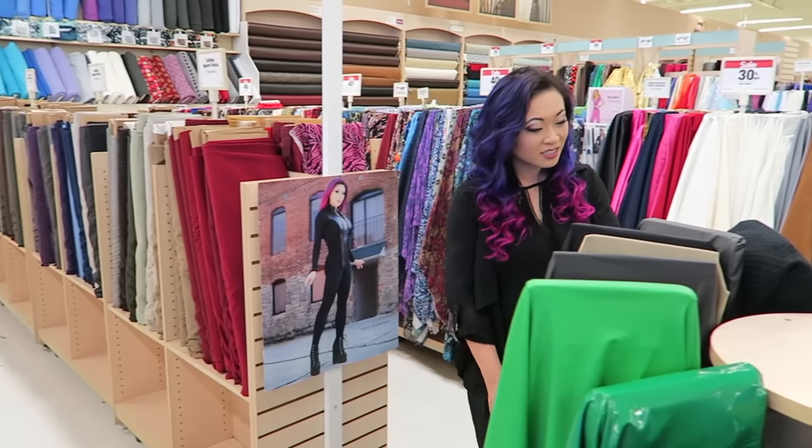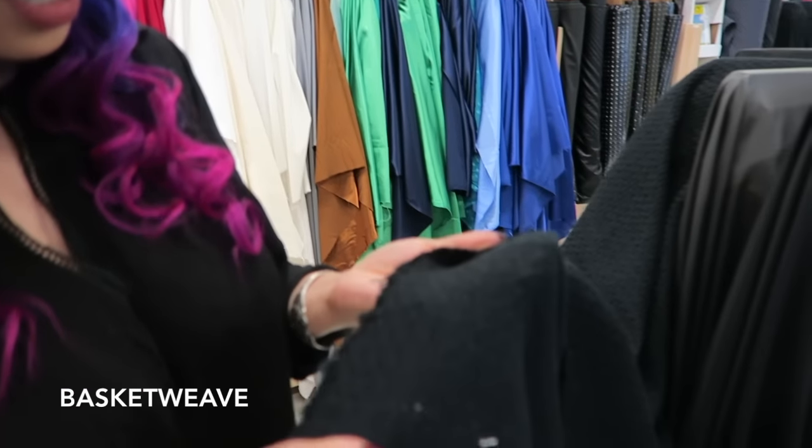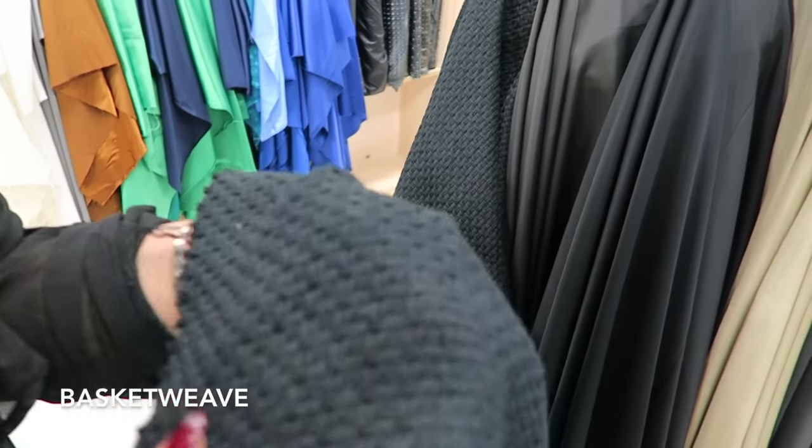Oh look! It's the new basket weave. I love the texture on this — it came out so good.